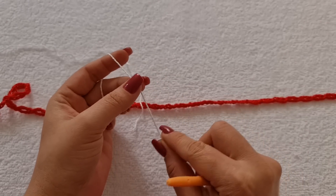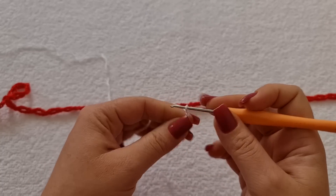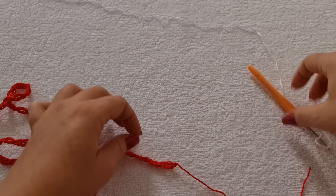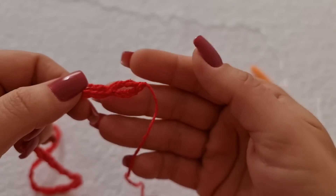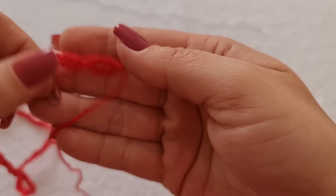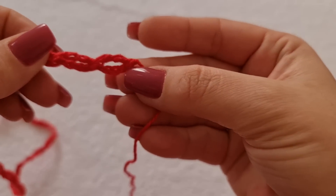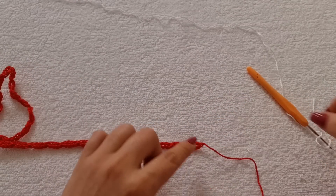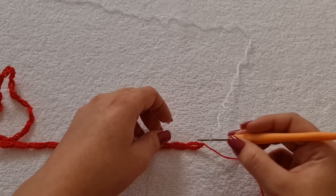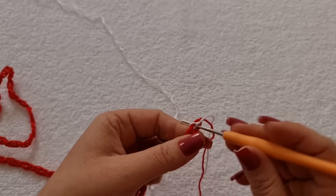Vou pegar aqui a linha branca e fazer a laçada. Agora, eu venho aqui na primeira argolinha. Veja se as suas correntinhas estão pelo lado direito. Aqui é o lado direito e aqui é o avesso. Então, você vai trabalhar pelo lado direito. As correntinhas estão pra baixo. E você trabalha aqui no ponto alto duplo. Já fiz a laçada. Eu vou entrar aqui e fazer um ponto baixíssimo pra prender a linha.